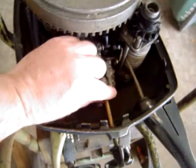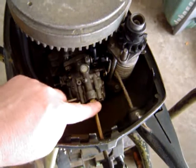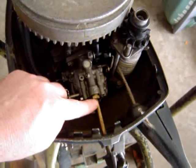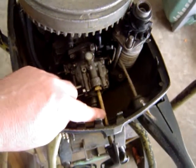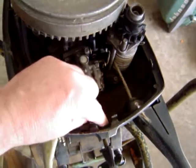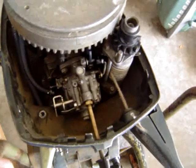Also, for some of these motors the low speed needle and the high speed needle both come out from the bottom and the top. Just this one here comes from the top, so all we have to do is loosen it up and remove it carefully to protect the point of the needle. I'm going to be doing that in just a little bit.